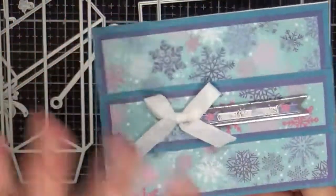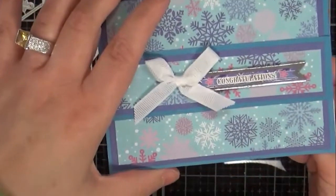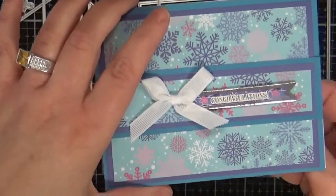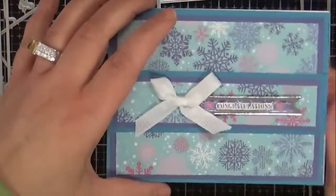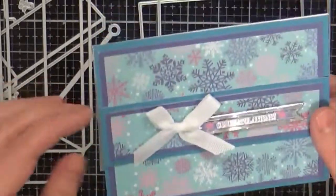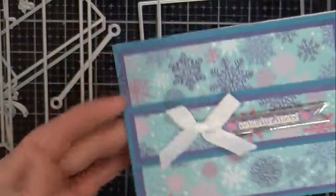It doesn't have to be Christmas just because it's got snowflakes on it. In Michigan, we have snowflakes in November all the way to about March or April and sometimes May — you're not really safe until July and August. So this is a simple card that you can make.